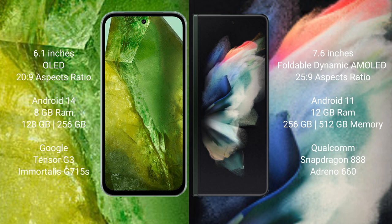Google Pixel 8a runs on the Android 14 operating system. Samsung Galaxy Z Fold 3 runs on the Android 11 operating system. Google Pixel 8a comes with 8GB RAM and 128GB to 256GB internal storage.